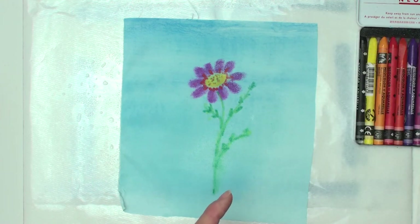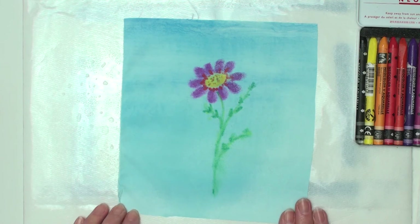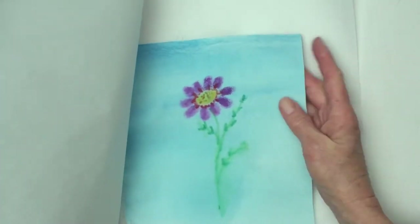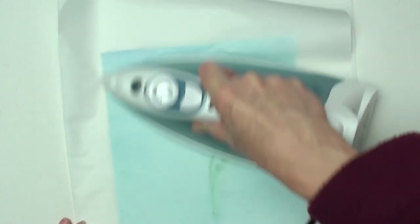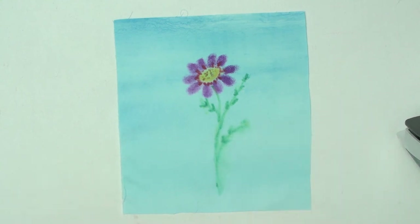That was the way I wanted it, but you can certainly leave more definition. If you spritz more with water it would bleed out — that may be the effect you like. It can give some neat looks, like there are more flowers behind it. I'm going to let this completely dry and then we'll come back and press it. Now I'm back on my ironing surface with my parchment paper down. I'll press it — this will finish drying it and heat-set it so that when I go to stitch, the wax pastel will stay where it's supposed to stay.